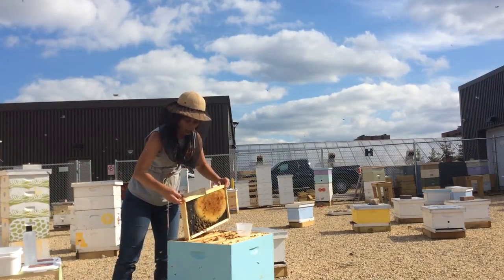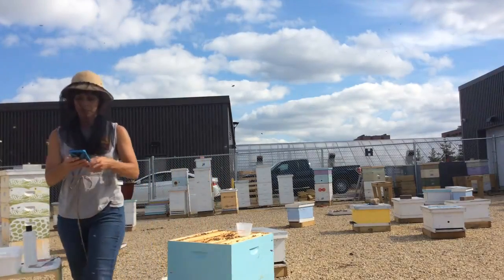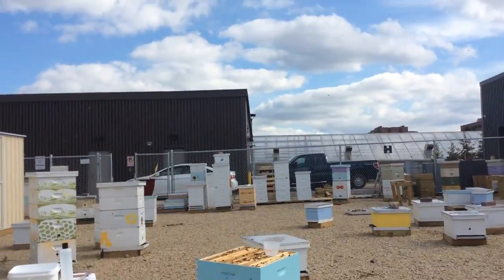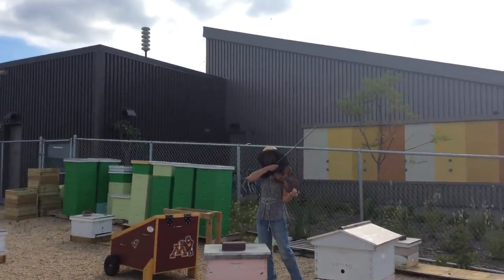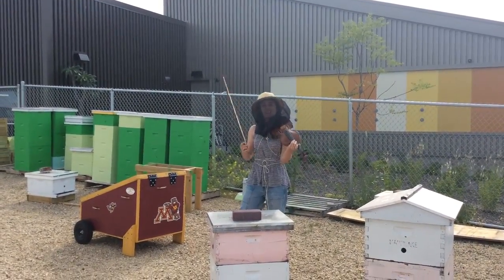I promised you some fun. We're going to time this — Bridget from the Bee Squad is going to play us something. Bridget, do you have something you can play for us? I do. I actually learned the Game of Thrones theme song just for this event.